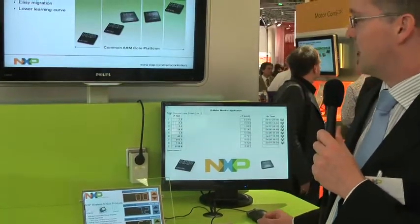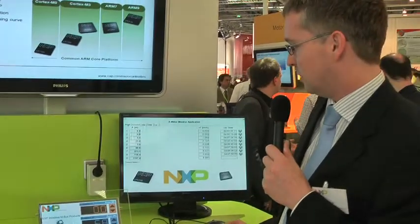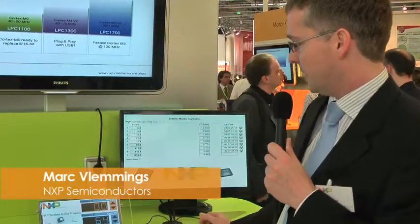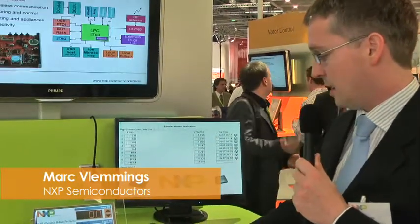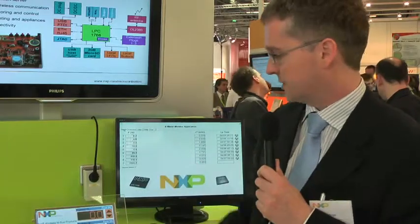So all in all, the SmartBridge is an example of energy measurements done with NXP devices used in plug meters, in a SmartBridge like this, but also in a local LCD display.